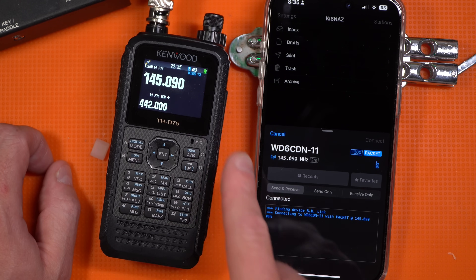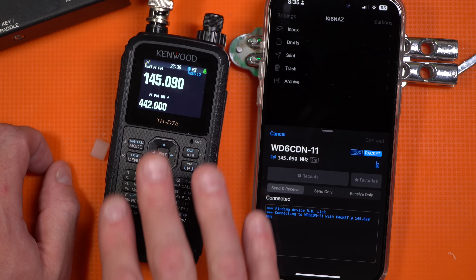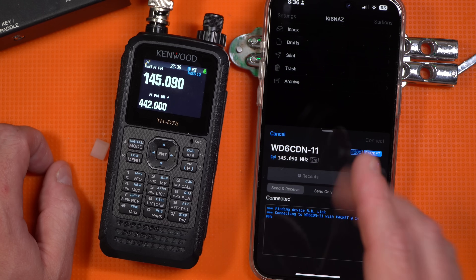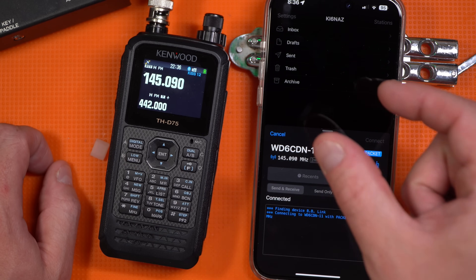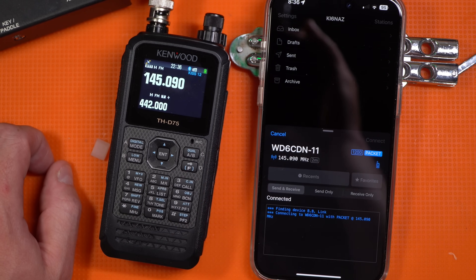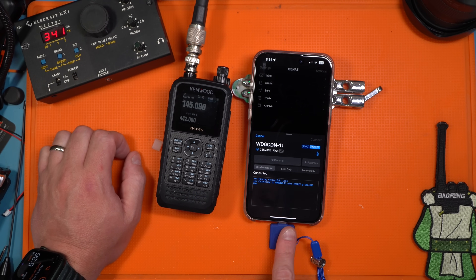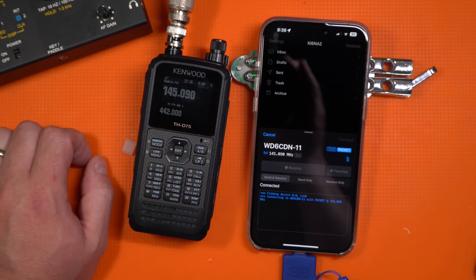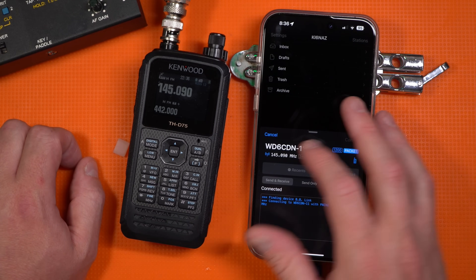While we're waiting, I want to make a note that the issue wasn't with the D75 — why iPhones didn't work. The issue was always with the iPhone. It treats low-energy Bluetooth as just that — it wants it to be real light data passing. Unfortunately, if you're going to do Winlink and other things like packet, you need to push more data, so you needed a standalone Bluetooth adapter. That's what BB Link does: it solves the issue that the iPhone wants it to be a light BLE-type device.